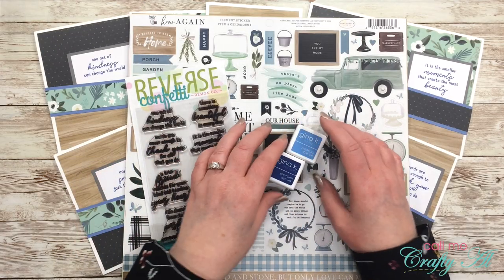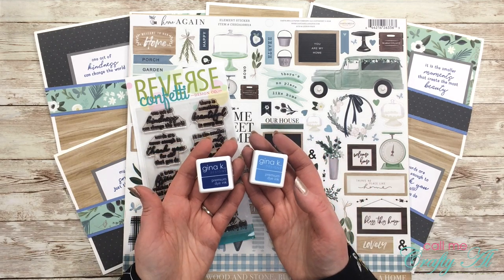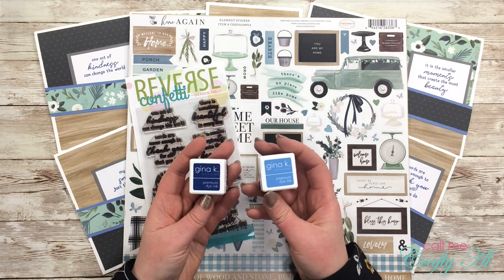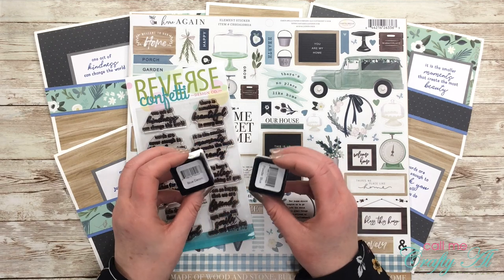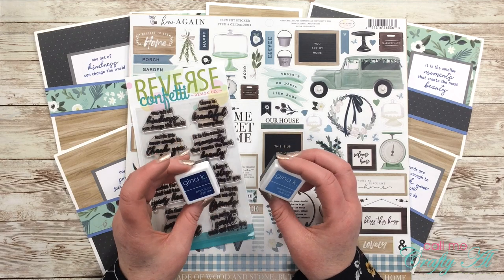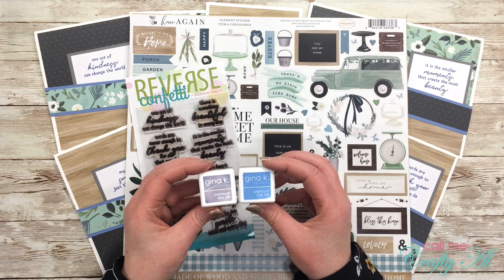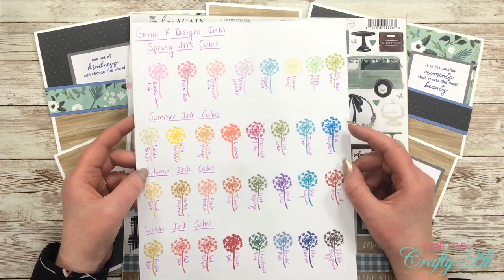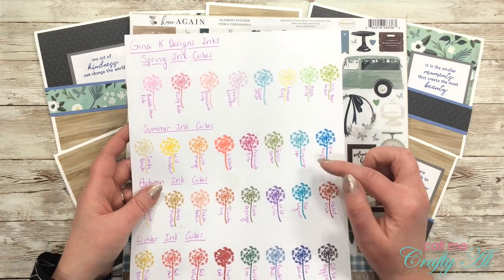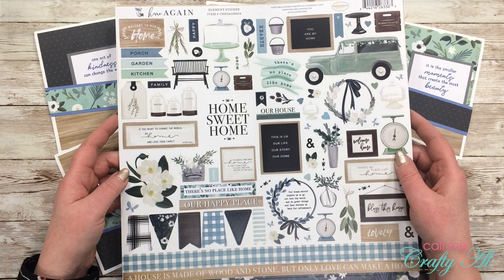To stamp onto my cards I used Gina K Designs ink. Tomorrow you'll see that I got out two different colored blues and tested each to see which I liked better with my pattern papers. Either one would work — I got out Blue Denim and Powder Blue, and I ended up using the Blue Denim. One of my best investments lately has been buying all of the Gina K Designs ink cubes. I made myself a little swatch guide of all the colors and it is so easy now — I usually have an ink color that matches my patterned papers.